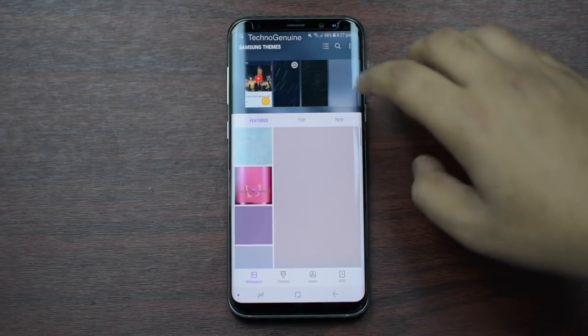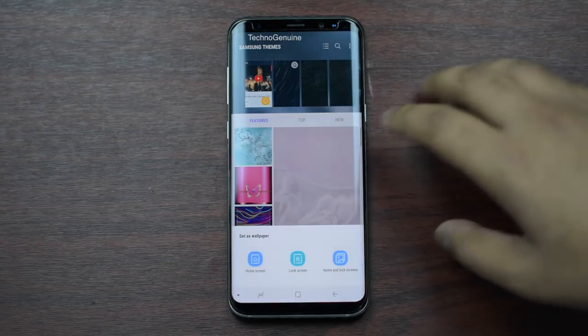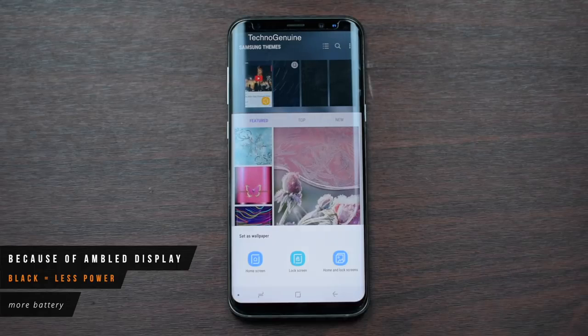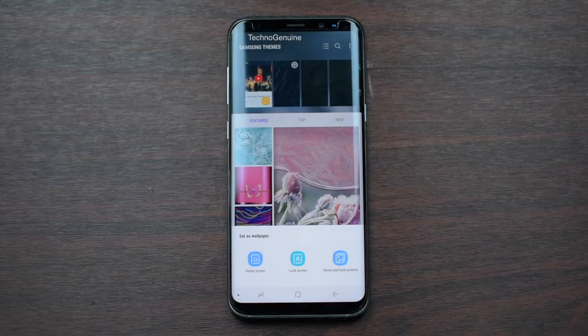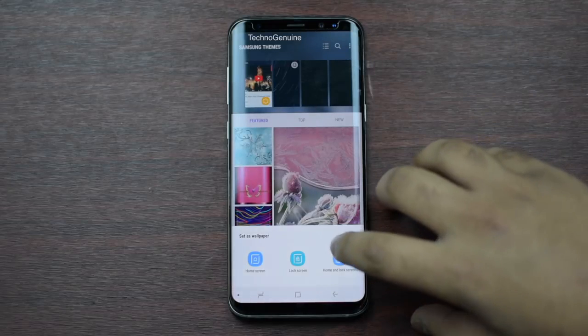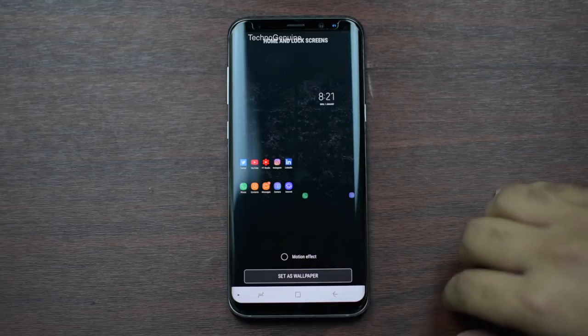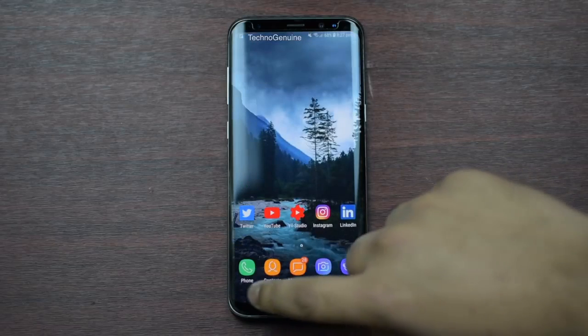Go to Wallpapers and Themes. If you pick any themes, make sure that you pick wallpapers that are mostly black in color. That means if there is a black color wallpaper, then those pixels turn off, which saves a lot of battery life. Once you have picked your wallpaper, make sure that you uncheck Motion Effect, because that will save more of your battery life.